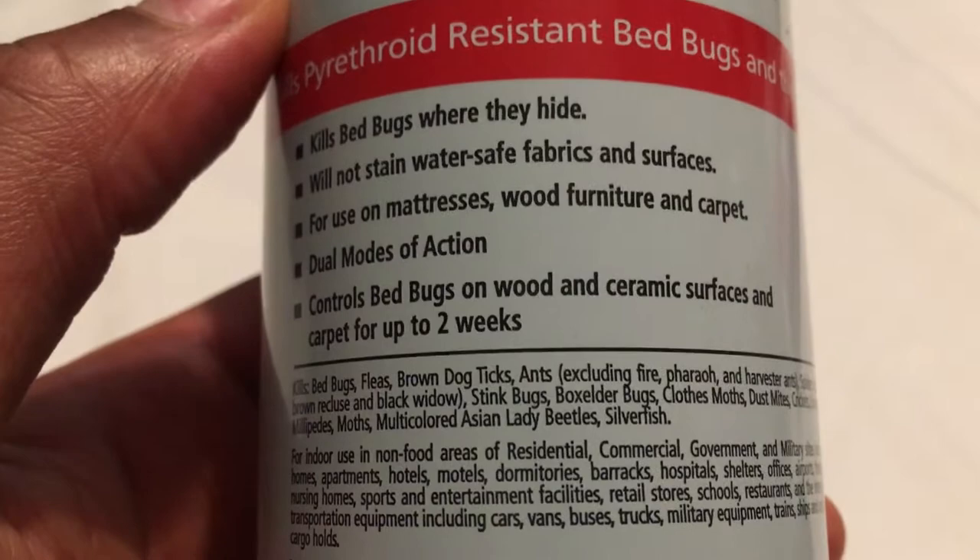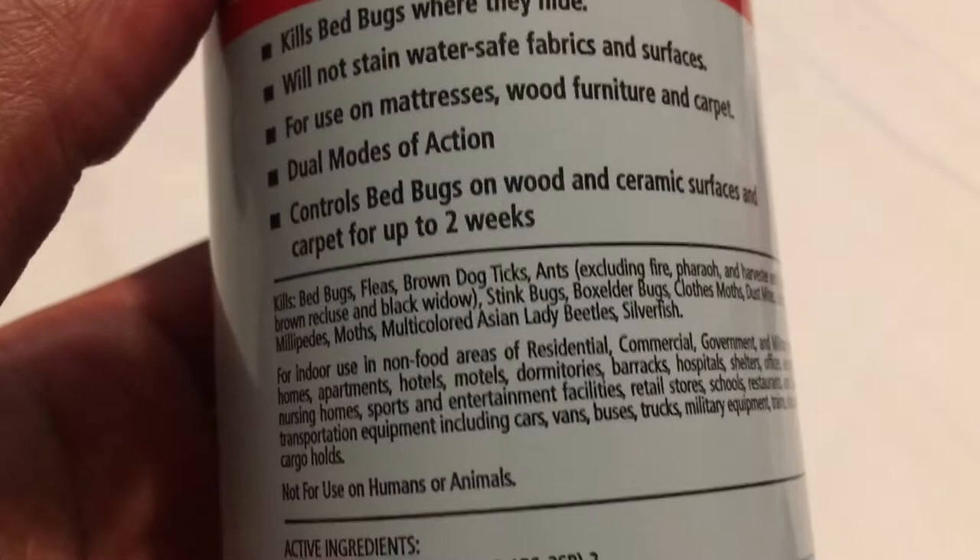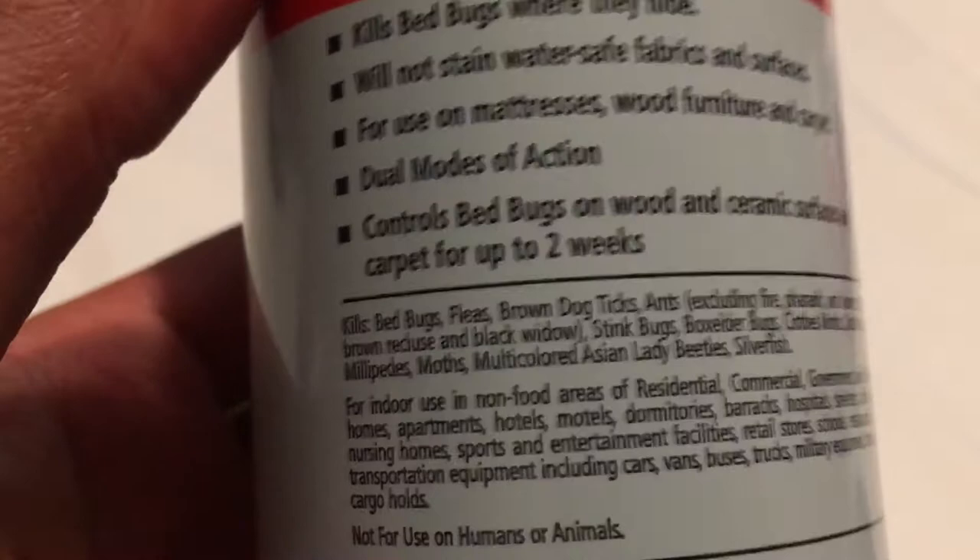They give instructions on how to treat those items on the back. So you want to read the instructions on the back before you apply it anywhere in your home, work, car, or whatever — read that.